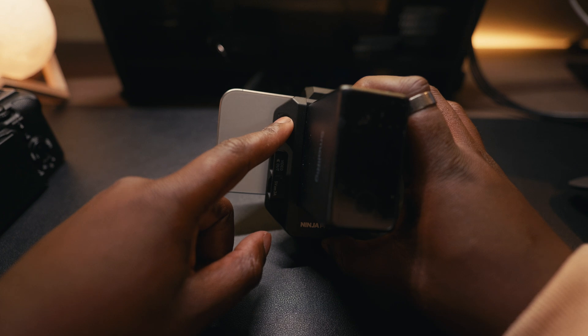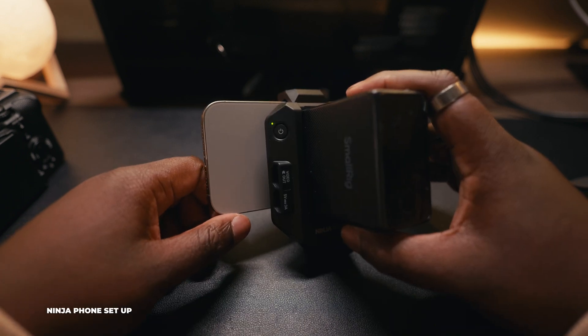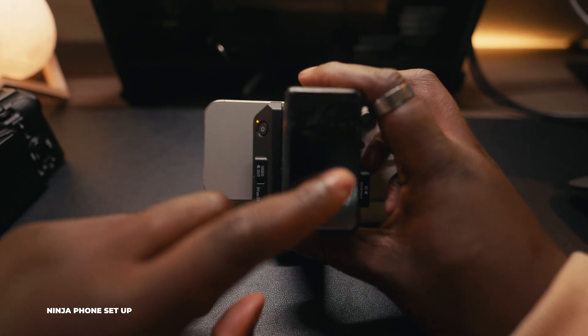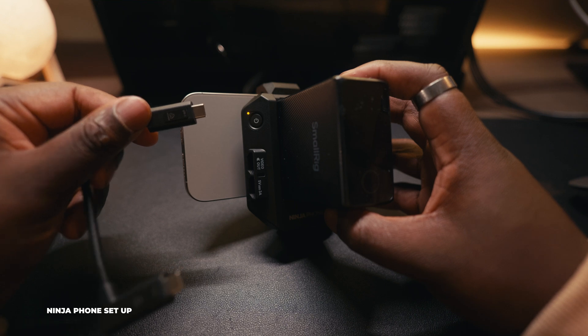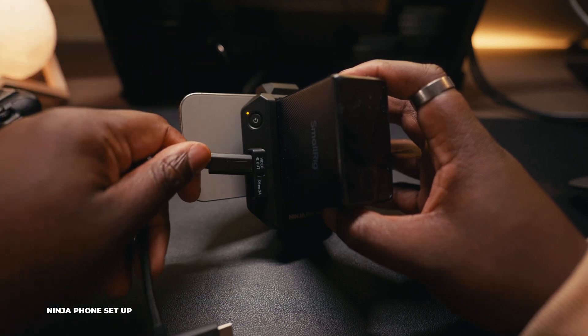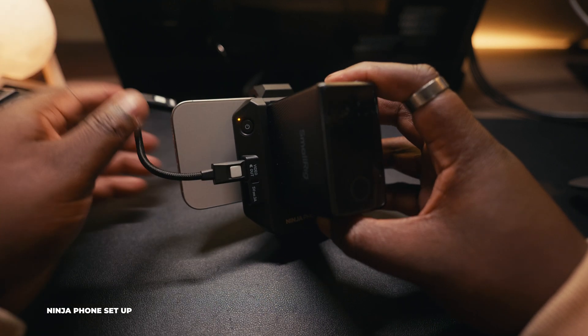Turn it on by holding the power button — it takes a moment, flashes red, then green. Mine is flashing yellow because the battery is at 12%. The Atomos Ninja Phone includes a locking USB-C cable, and you can also get a locking HDMI cable separately.